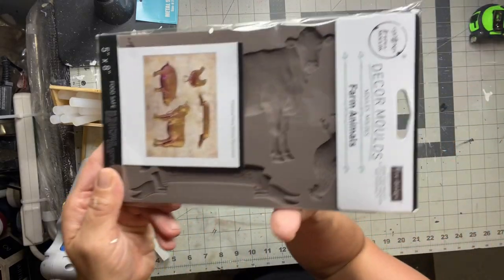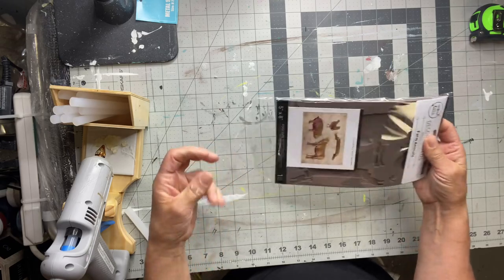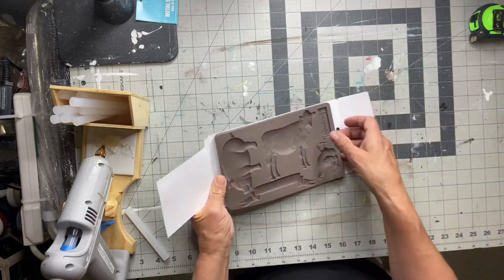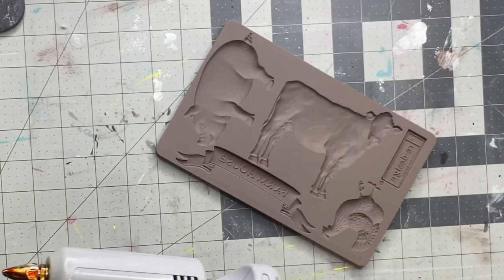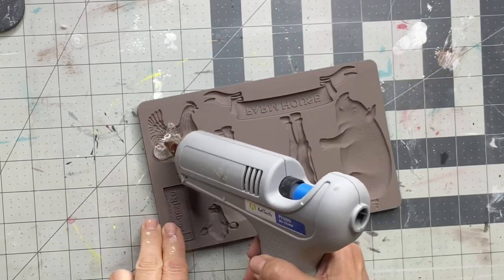I'll be working with our new mold farm animals. This is redesigned by Prima and you can find it at chocolatefancy.com. It's really cute — it has the cow, the chicken, the pig, and a banner that says farmhouse.